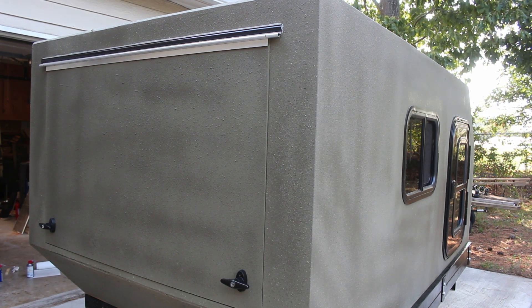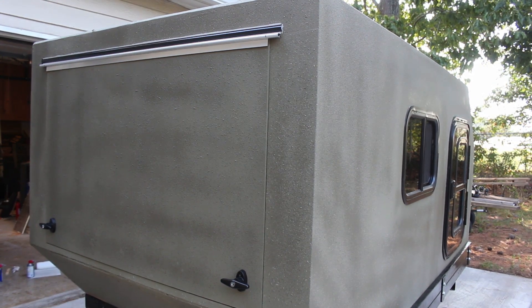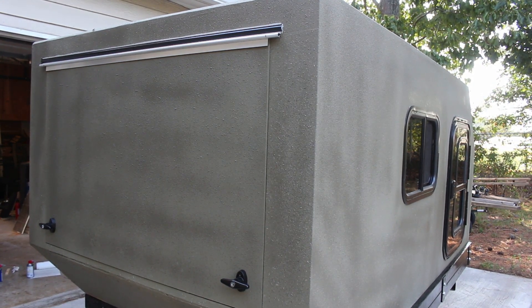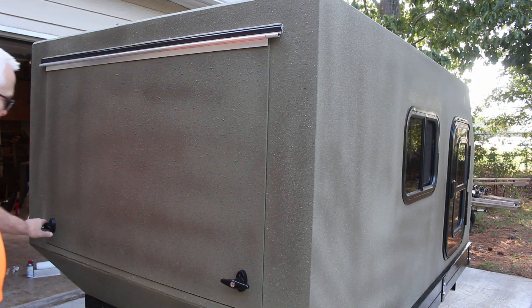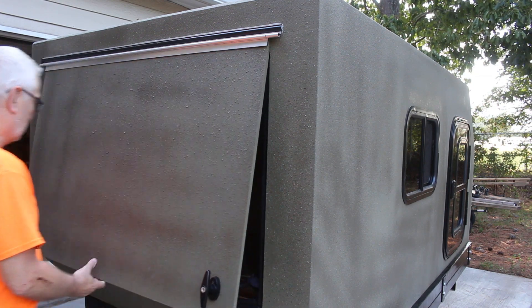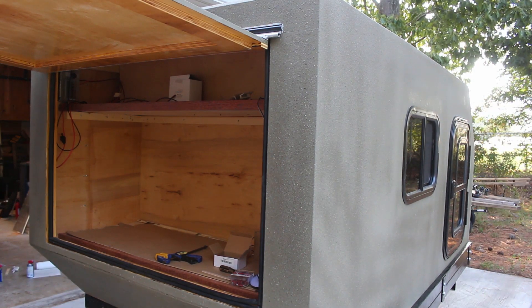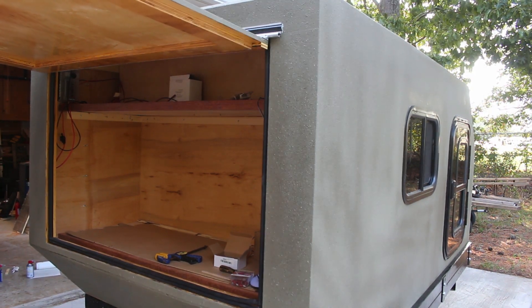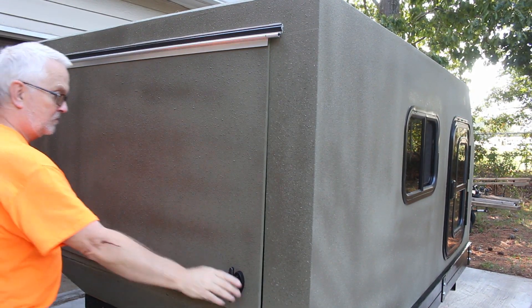Next I installed my back galley hatch. I just cut my hurricane hinge down to the right length and I actually overlap it a little bit on top just to help keep the rain from getting down in that crack. Then I put a couple of T-handle door locks that are keyed the same to get it locked up. I also put some weather stripping all around the inside, so when you lock it with those T-handles it compresses that. It hasn't been outside in the rain yet, so I haven't tested it, but hopefully it won't leak.